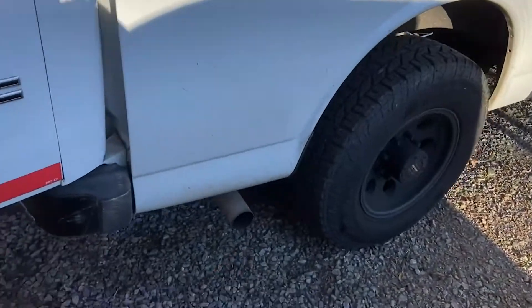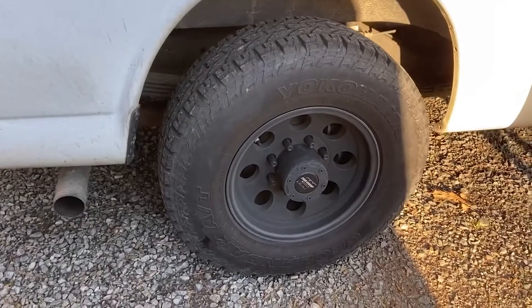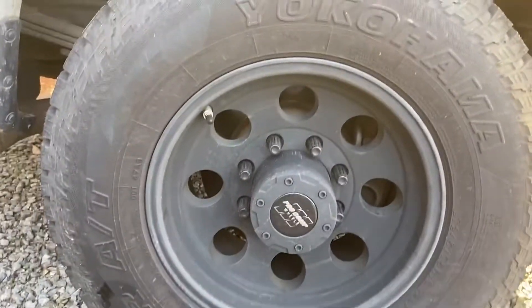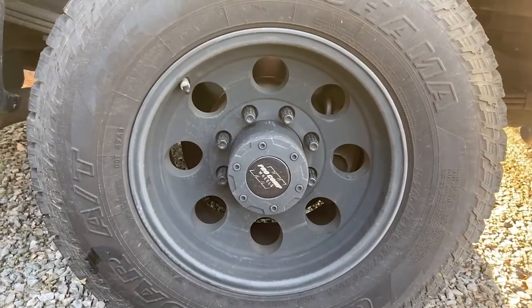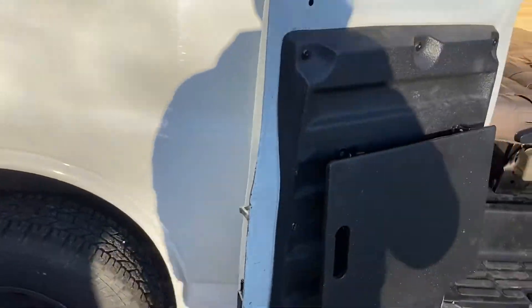Let me talk to you about the wheels. I have Yokohama Geolander AT all-terrain tires on 16-inch Pro Comp wheels. So far they have worked pretty well with no issues at all.